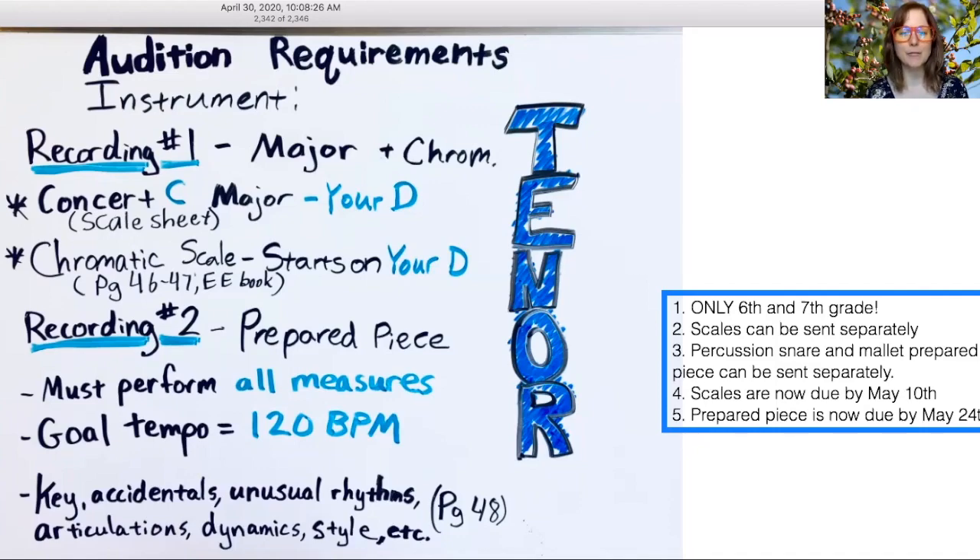This video is to help all of my tenor saxophone players on their end-of-year audition requirements. Recording number one is one major scale plus one chromatic scale. That's your concert C major scale — it starts on your D note — and one chromatic scale that also starts on your D note.